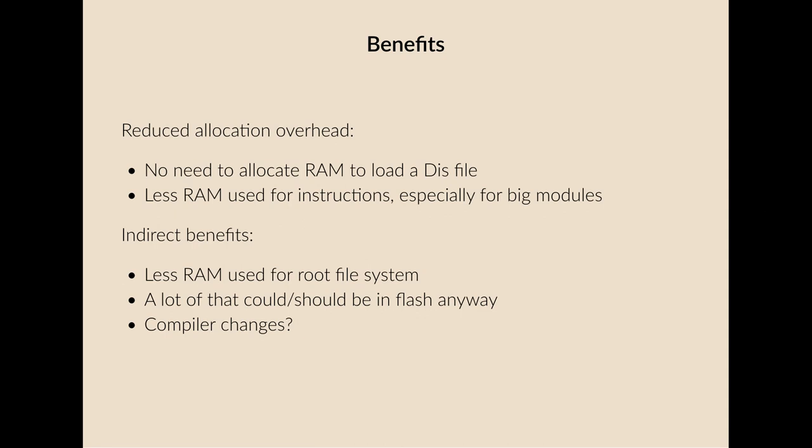So what are the benefits of doing all this? There is a reduced allocation overhead — you don't need to allocate RAM to load the disk file since it's already in flash in expanded form, at least for the code. You can just refer to data structures in flash by their addresses. There's less RAM used for instructions because we're not expanding them into RAM, which is especially beneficial for large modules. There are also indirect benefits: less RAM is used for the root file system because many of these modules are now part of the kernel and are never copied into RAM.